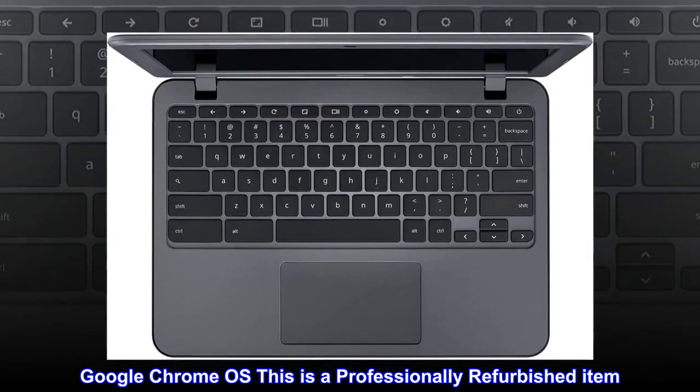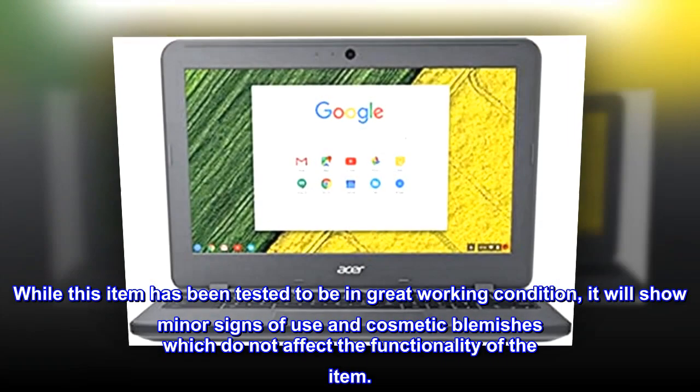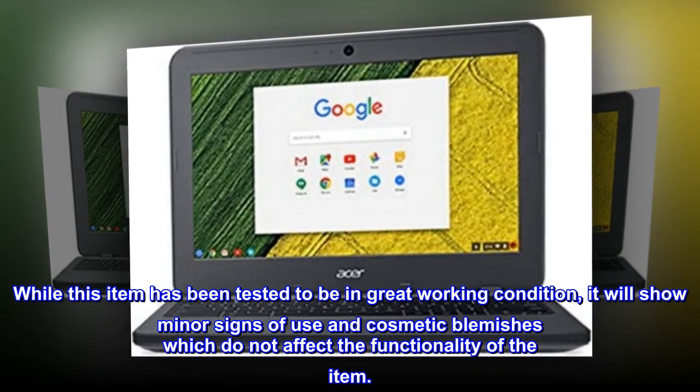Google Chrome OS. This is a professionally refurbished item. While this item has been tested to be in great working condition, it will show minor signs of use and cosmetic blemishes which do not affect the functionality of the item.